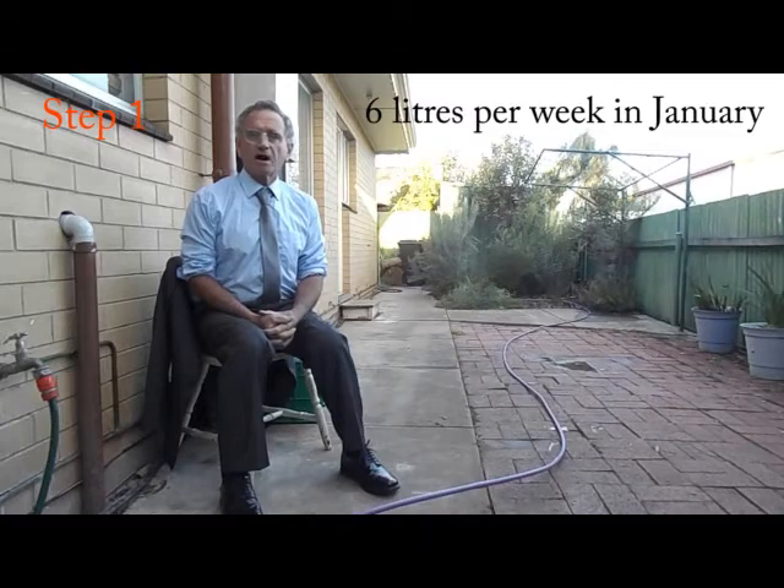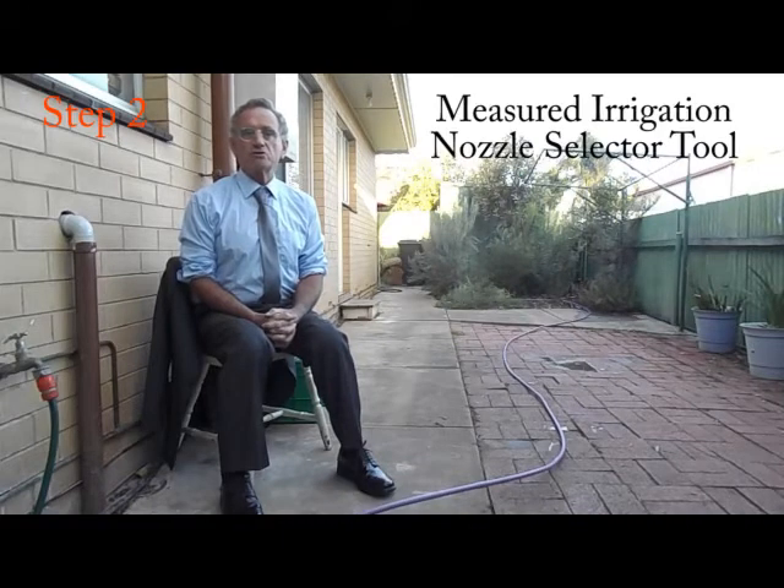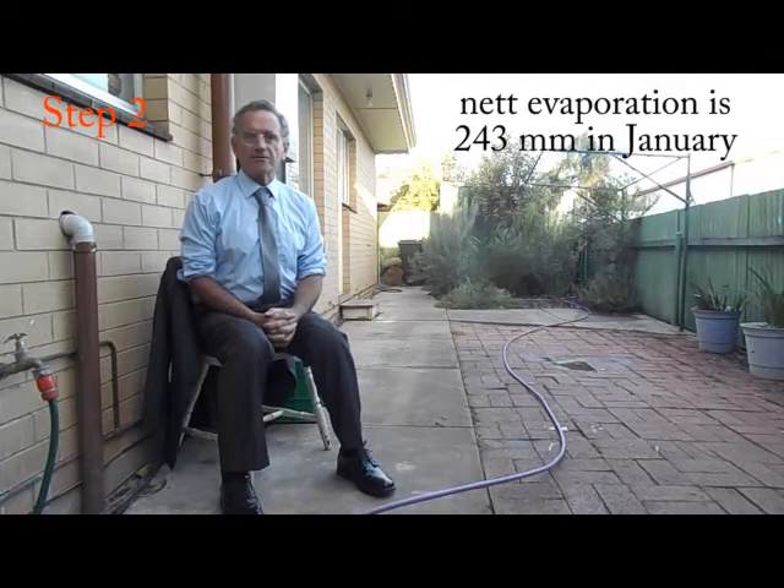I will now show you how to select an appropriate container, also called an evaporator, for your drip irrigation installation and how to install the evaporator. Step 1: estimate the preferred number of litres per week for each dripper for the hottest month of the year. For my garden, I have chosen 6 litres per week in January. Step 2: estimate the net evaporation in millimetres in your locality during the hottest month of the year. In Australia, you can use the measured irrigation nozzle selector tool, which can be downloaded from the measured irrigation website. For my garden, the net evaporation is 243 millimetres in January.